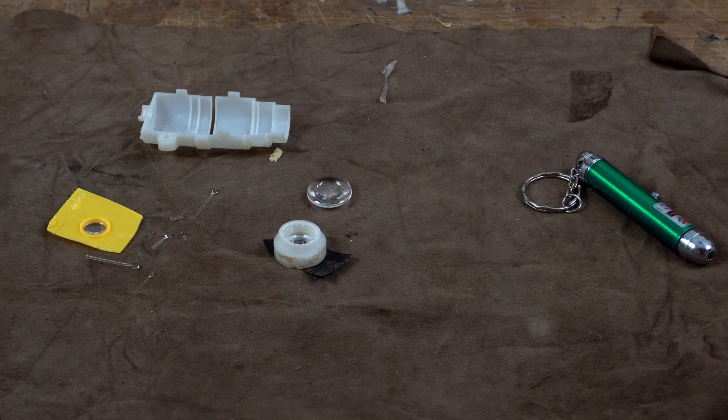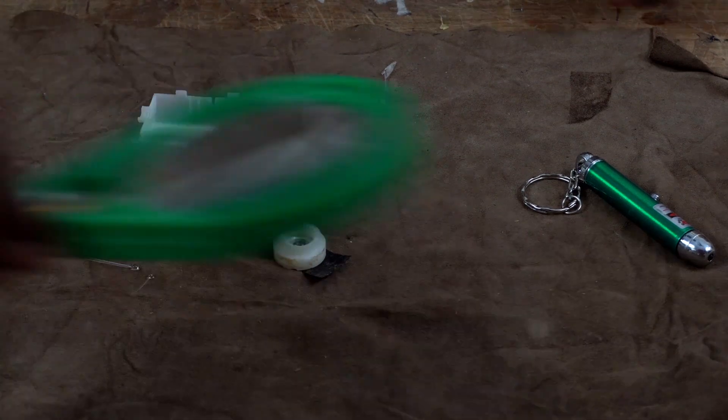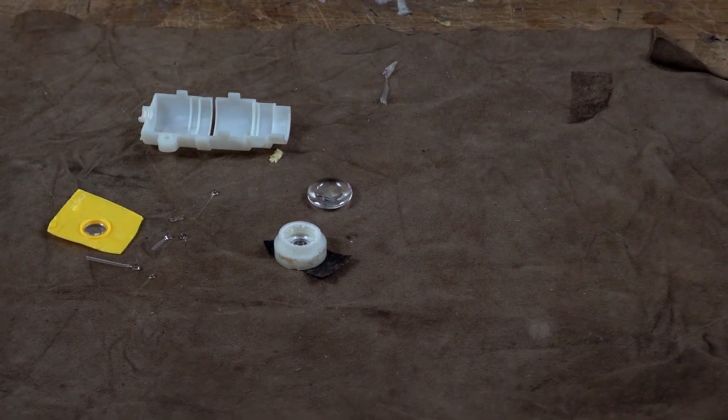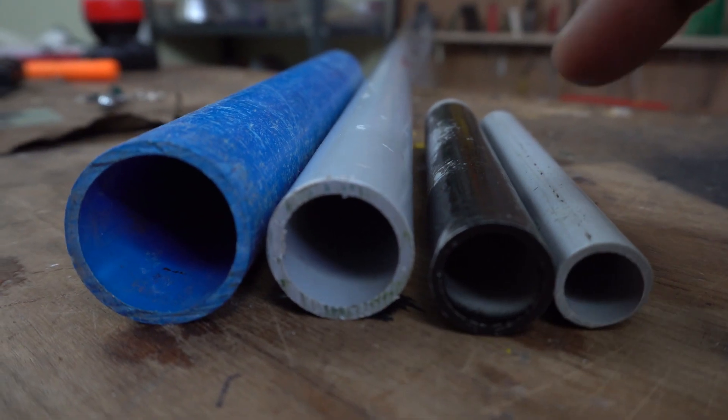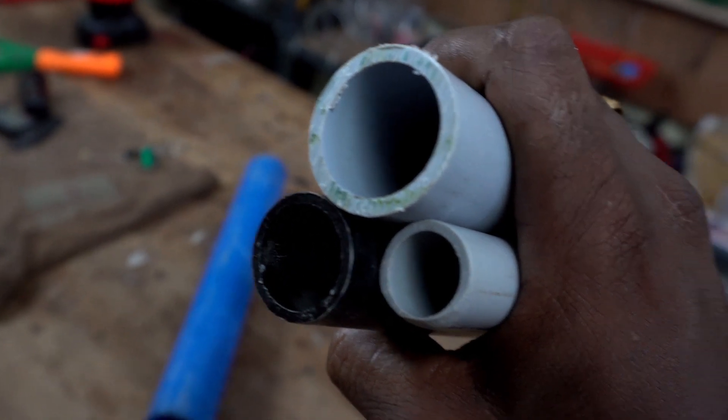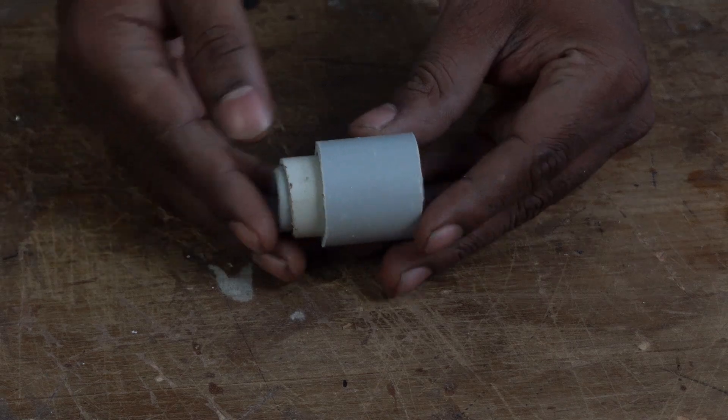Here is the set of lenses I am going to use: glass beads that I made myself, a laser pointer lens, and two bi-convex lenses that I salvaged from a toy projector. To align these, here come the PVC pipes — half inch, three quarter inch, and one inch plumbing pipes. They fit on each other snugly.